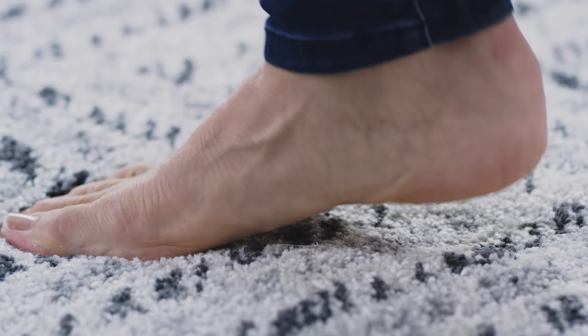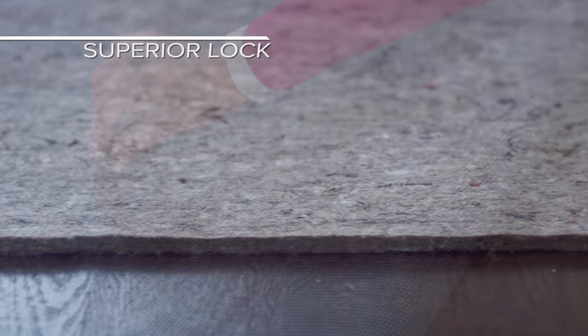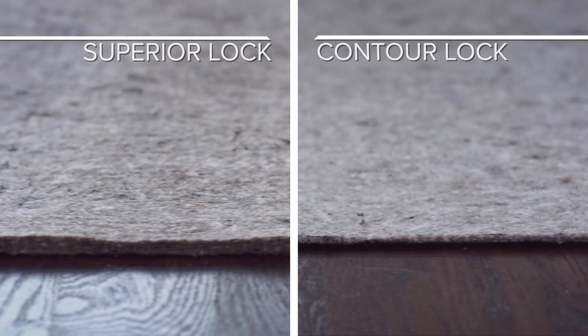However, if you do want to add a bit of cushion, consider rug pads made with a combination of felt and rubber, like SuperiorLock and ContourLock.